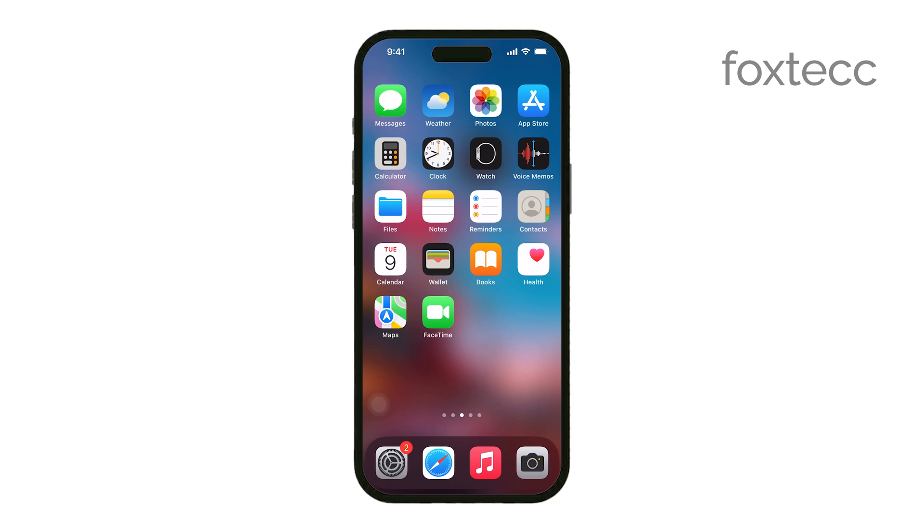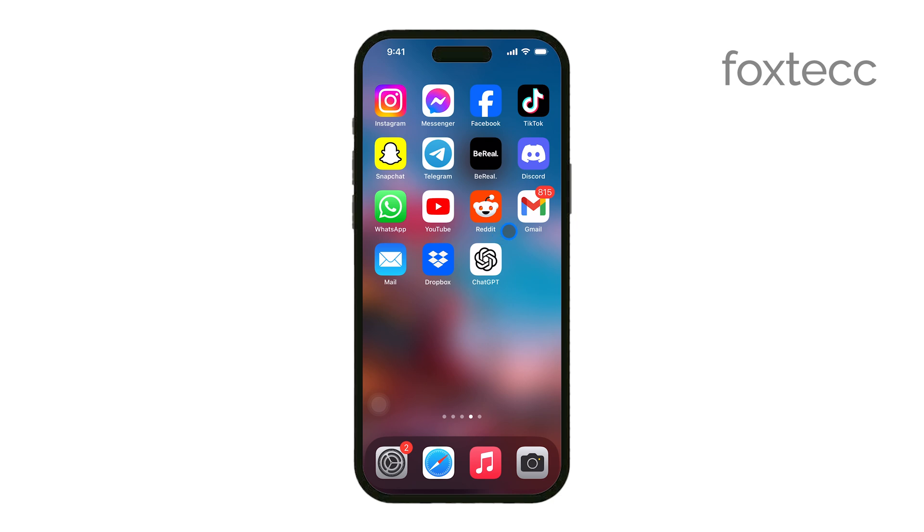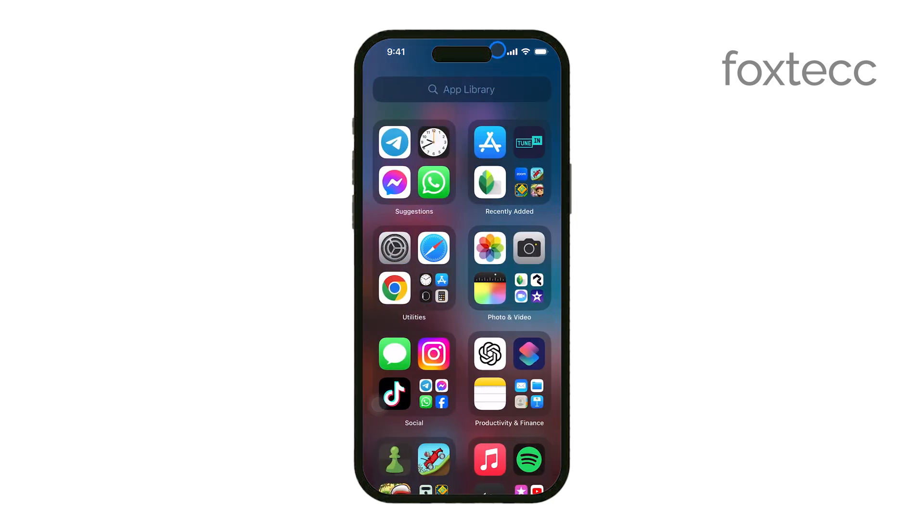Hi, I'm Ryan from Foxtech, and today I'm going to show you how to turn on the speedometer feature in Google Maps on your iPhone. This is a handy tool that lets you keep track of your speed while using navigation, helping you stay within speed limits more easily.